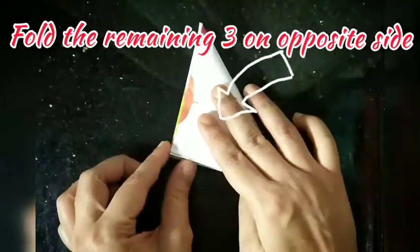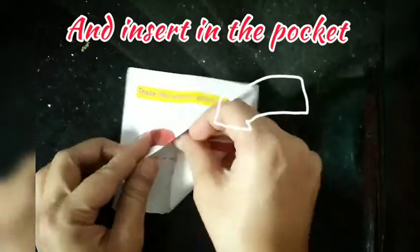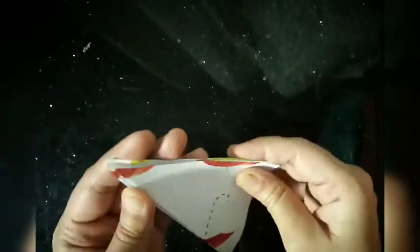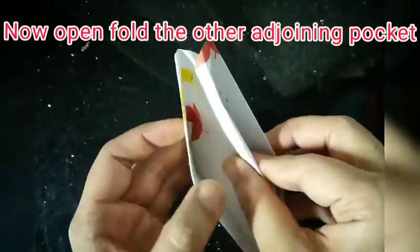Now take the middle two loose sheets and fold them into the pocket of one of the sides as shown. Next, open the pocket in which the loose sheets are not folded.